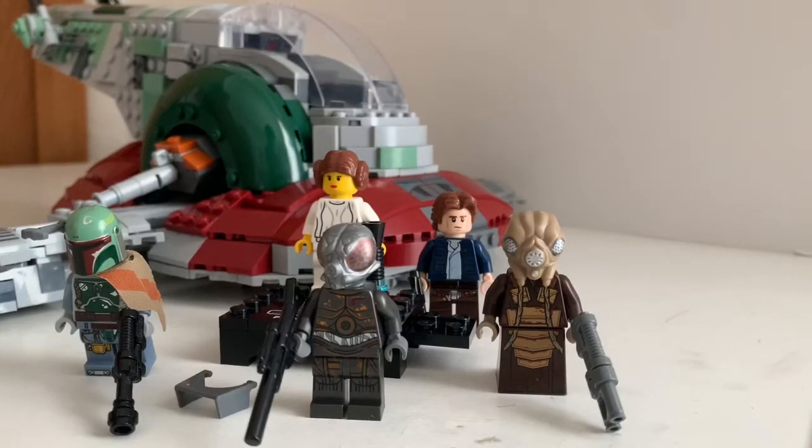Hello YouTube! Now today, I have a really big ship to show you. It's the Slave 1, the 20th anniversary!